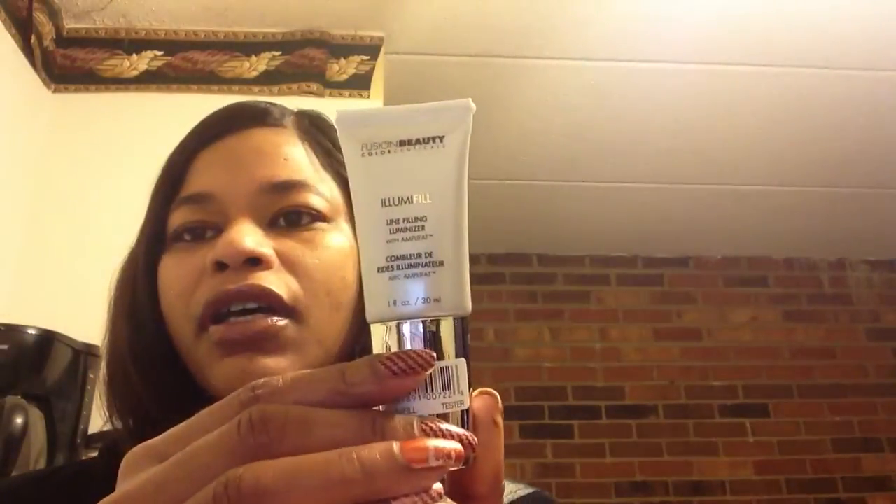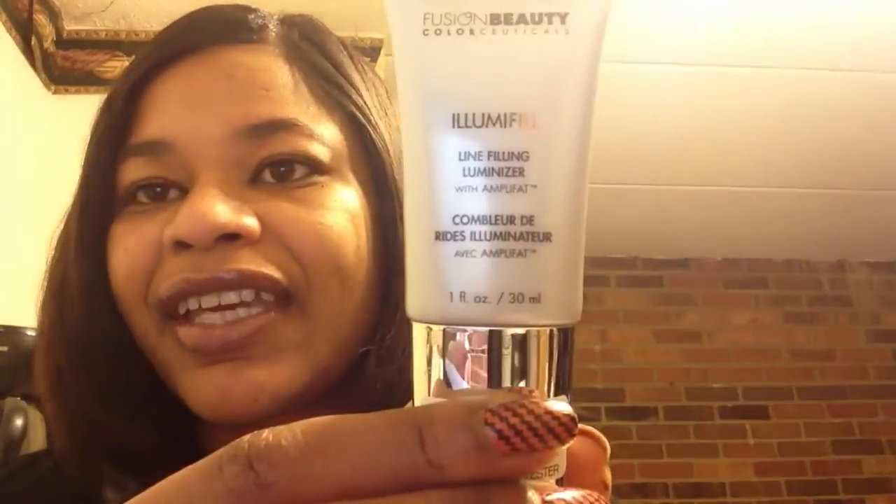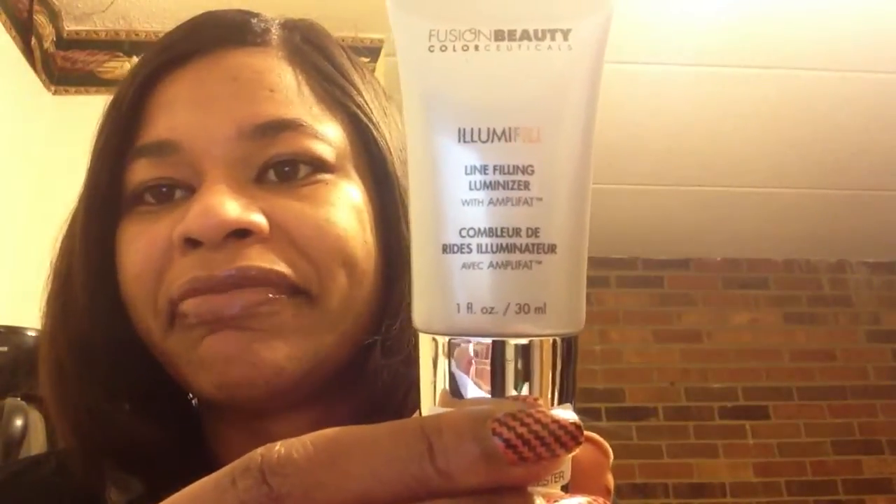This month was a little bit different because the freebie item they included was the Fusion Beauty Color Essentials Luma Feel luminizer with Amplifat. You couldn't trade this one. It's one fluid ounce and it's supposed to help get rid of wrinkles or something like that.